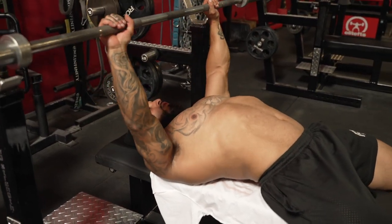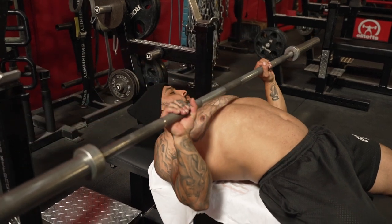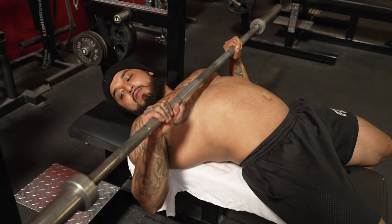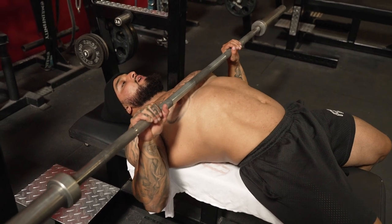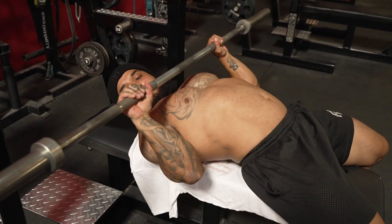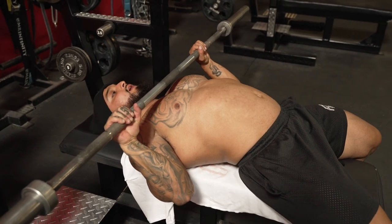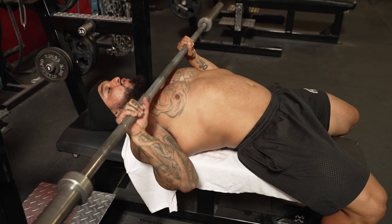You get the bar and if you tuck your elbows, look at my elbows — you want your wrist joint to be stacked with your elbow. This is a stacked position; your body is just stronger in a stacked position. If my wrist is going behind my elbow it's awkward and puts a ton of tricep pressure on the tricep.